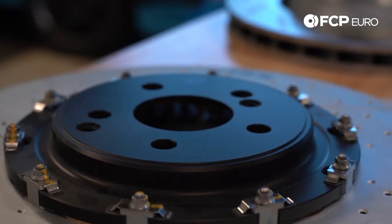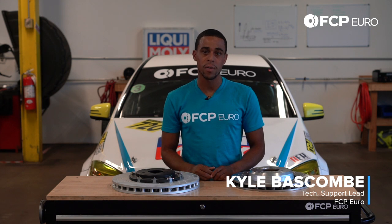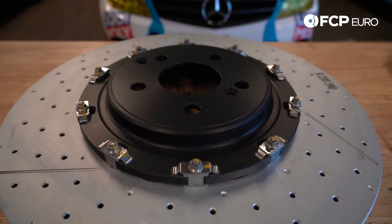Hey YouTube, Kyle here with another really quick product review. Here today to talk about brake rotors offered on the Mercedes C63 S. Your 2015-forward C63 S came from the factory with the 1.5-piece front brake rotor. When it's time to replace your brakes, the dealer quotes you $1,100 a piece for rotors — $2,200 in front rotors. I have a solution to that problem that's going to save you about $1,200.